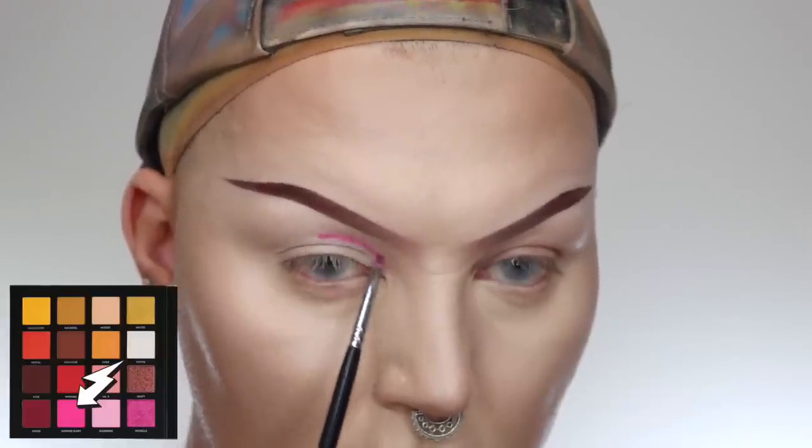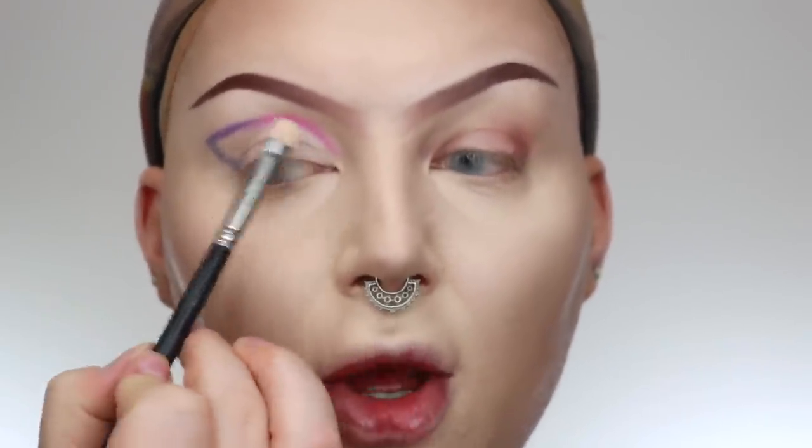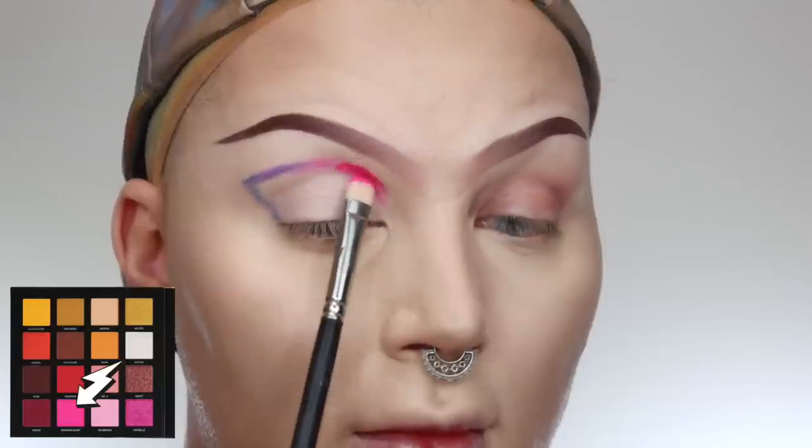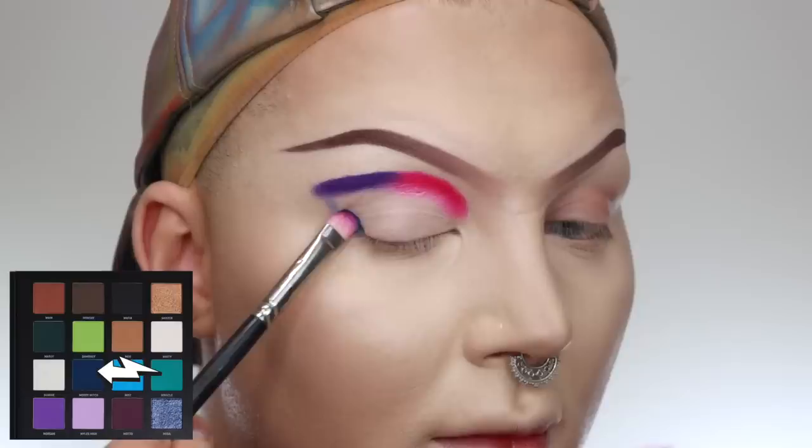Before I go crazy with color, I want to map out the design. I'm using the Zoeva Luxe Pencil Petite brush, the 240, to map out the shape I'm going to do. I've mapped it out with pink, purple, and a little bit of blue. Now we're going to start adding those colors and building up the depth. I'm taking a MAC 239 brush to start packing on the pink into the inner part, then the purple, and then the blue.